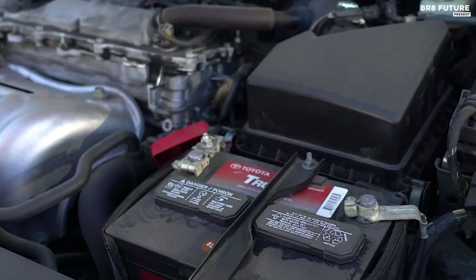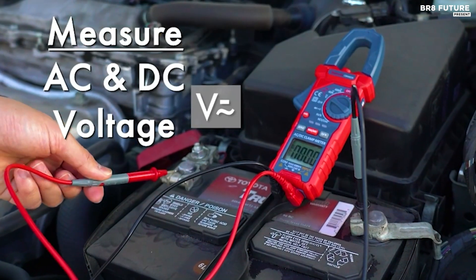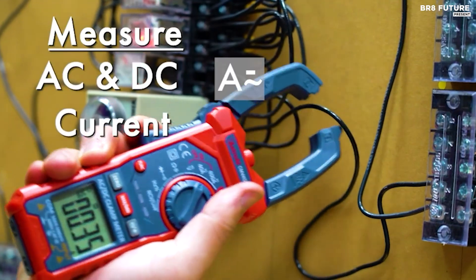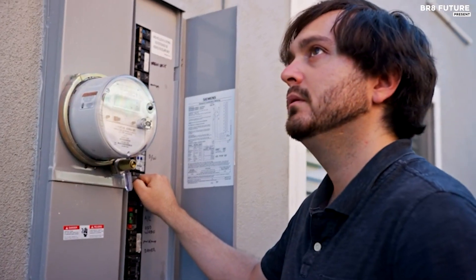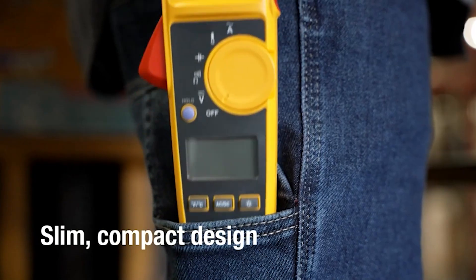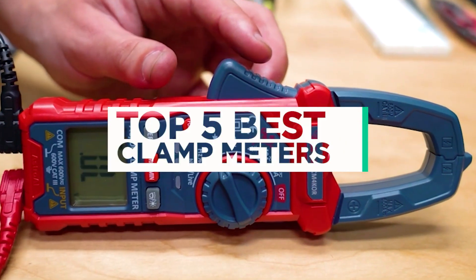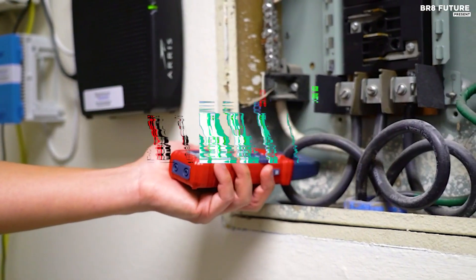When it comes to electrical measurement tools, a clamp meter stands out as an indispensable device for both professionals and DIY enthusiasts. Whether you're an electrician troubleshooting circuits or a homeowner checking household currents, choosing the right clamp meter can make all the difference. And that's where our guide to the top 5 best clamp meters you can buy for this year comes in.